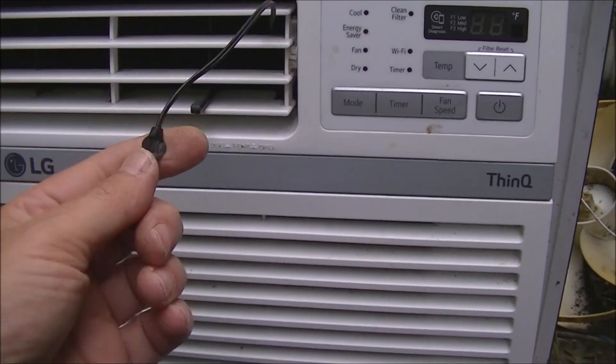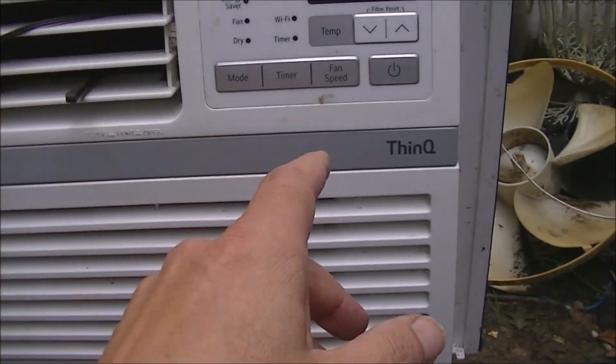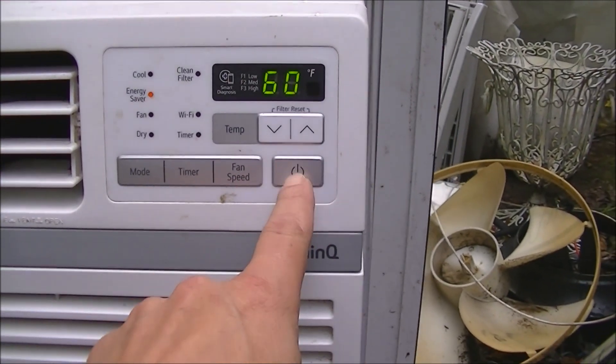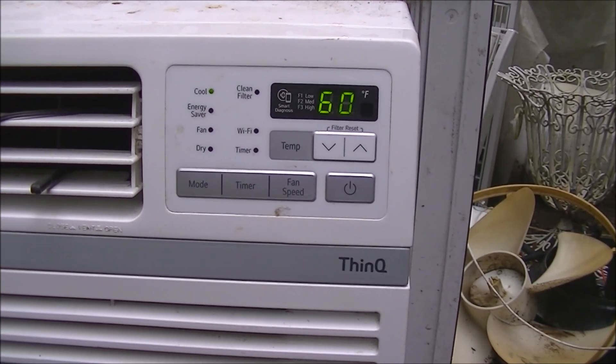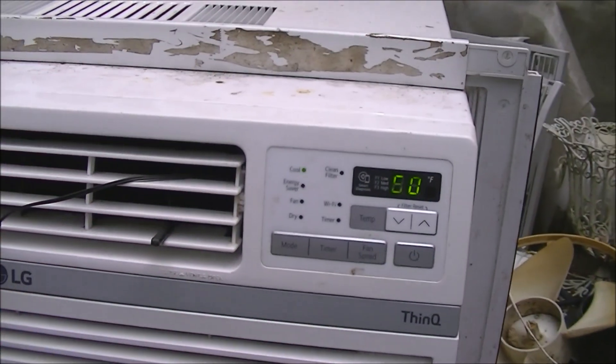Let's turn it on. I've got the probe outside. I'm not sure if it'll start — it's kind of in the mid-60s here. The grill isn't all the way on either, but the fan is working!